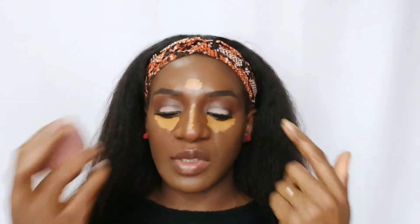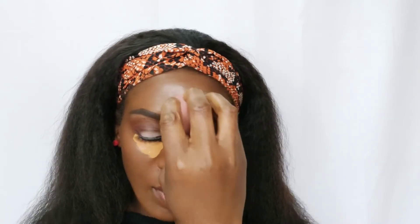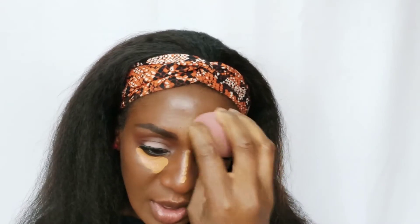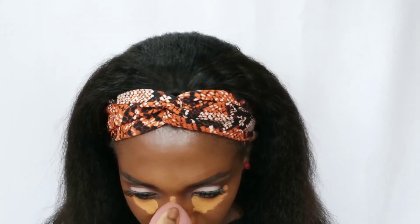After that, go on to blend your concealer. I am using my damp beauty blender to blend my concealer. When blending your concealer, try to make sure that you are blending it in that spot, in that place where it is — don't drag it away. You keep going back and forth until it blends into your skin.